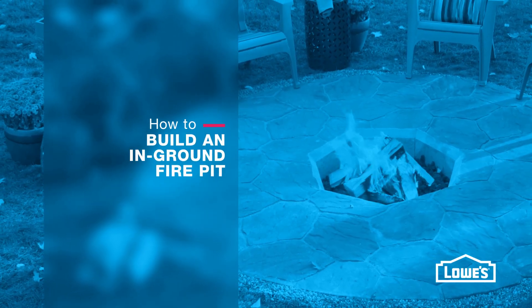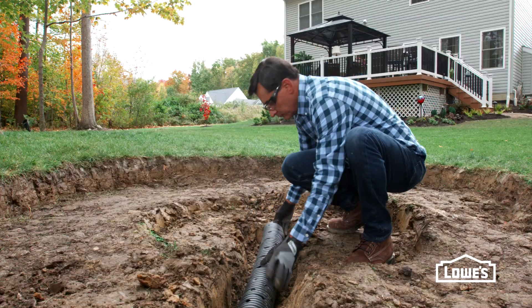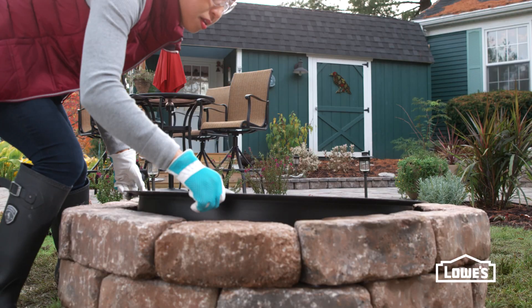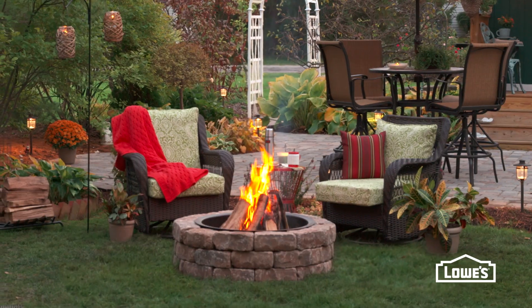Relaxing by a backyard fire is the perfect way to spend an evening. Here's how to build a classic in-ground fire pit. This fire pit sits below ground with a small patio surround. Other types of fire pits can be built from kits and traditional retaining wall blocks. Check out our other videos to see how to build these styles.